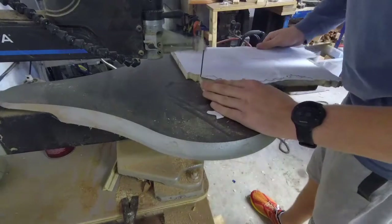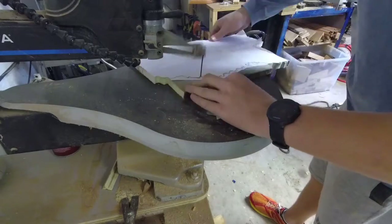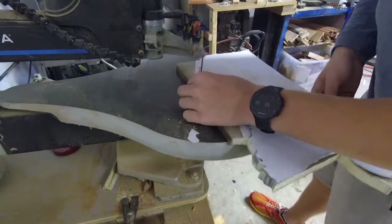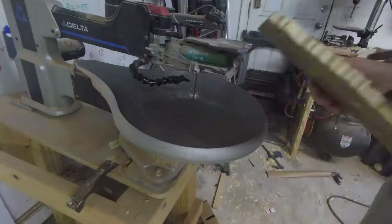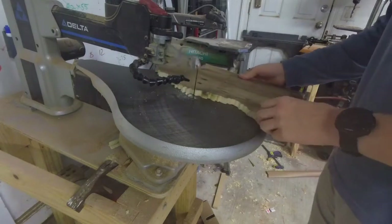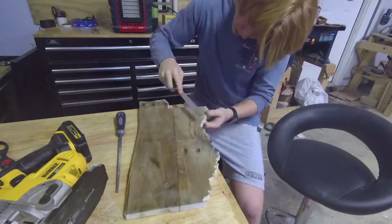Now I'm using the scroll saw — this is a Delta scroll saw, pretty much the DeWalt one but it's blue. I get pretty far along until my camera battery dies, and then you'll see me reenact the second part. This is my realistic reenactment of how it was cut out.